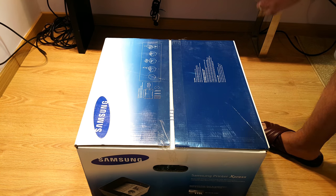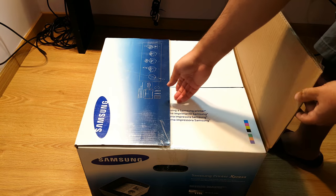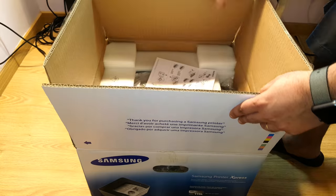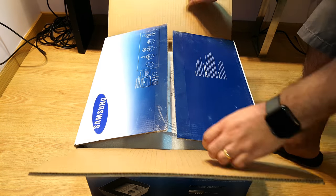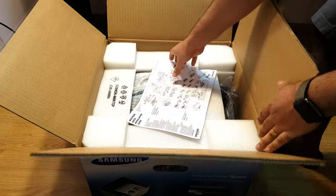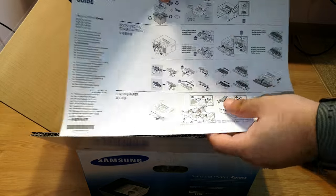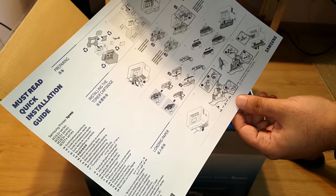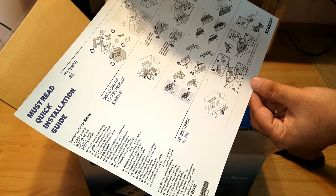Okay, easy and simple — let's open it. What we have: we have a manual with all the instructions on how to assemble this one.